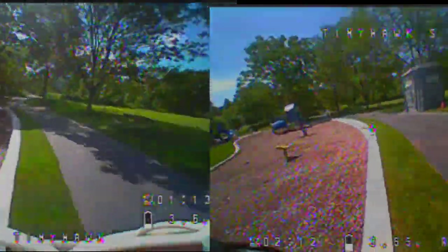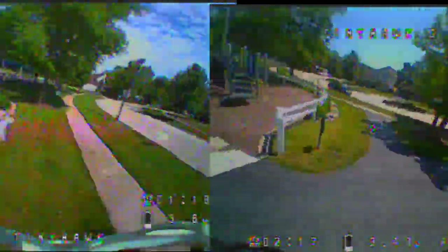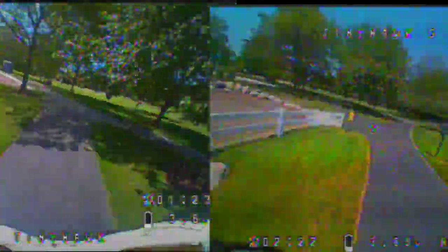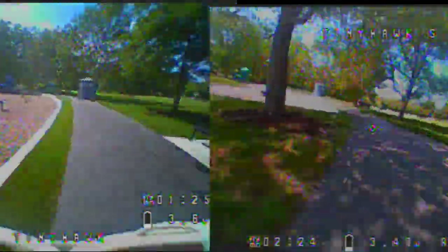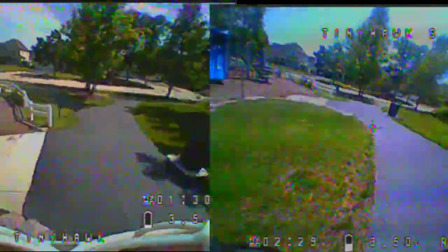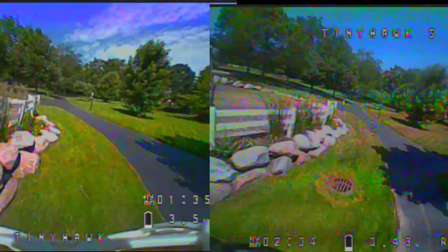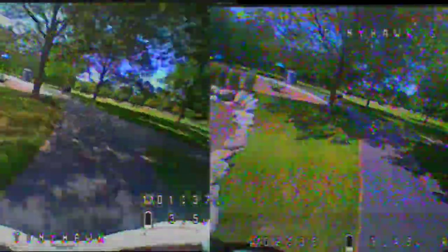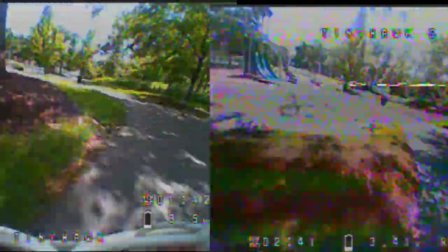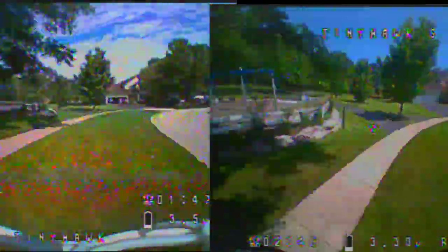I'm showing a speed test going around a small course at our playground. The quad on the left is the original Tiny Hawk, averaging 13.3 seconds per lap. The quad on the right is the Tiny Hawk S running with 1S, running at 13 seconds per lap. The 13 seconds per lap for 1S is an extremely fast time — up until this point my fastest time was 12 seconds with a trash can quad on 2S.